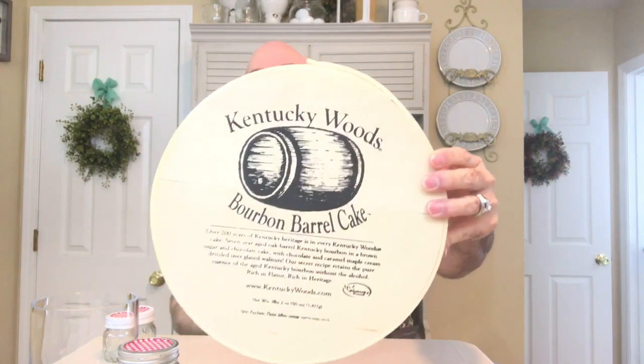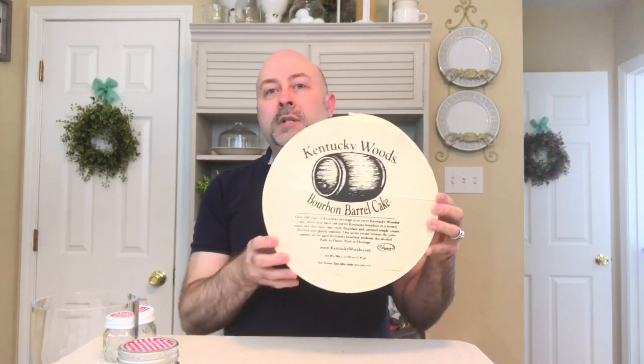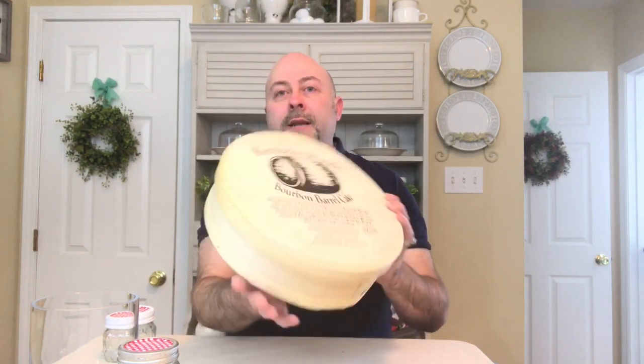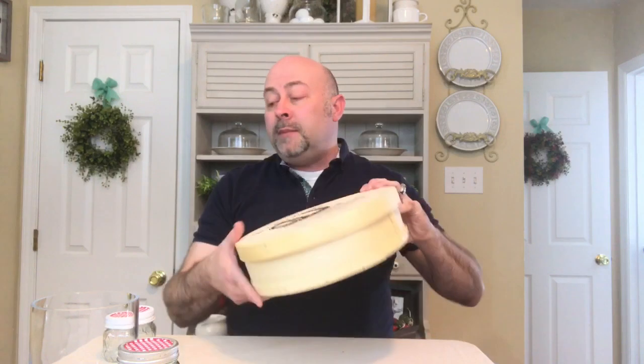I also picked up this item — it says Kentucky Woods Bourbon Barrel Cake and it has a lid on it. I thought this was a really interesting looking box and it was only $1.99. I couldn't pass it up because I think I'm going to attach a hanger to the back and hang it on the wall. If not, I have a few other ideas for it. It's a really neat looking box with a lid — I believe a Kentucky Woods bourbon barrel cake originally came in it.